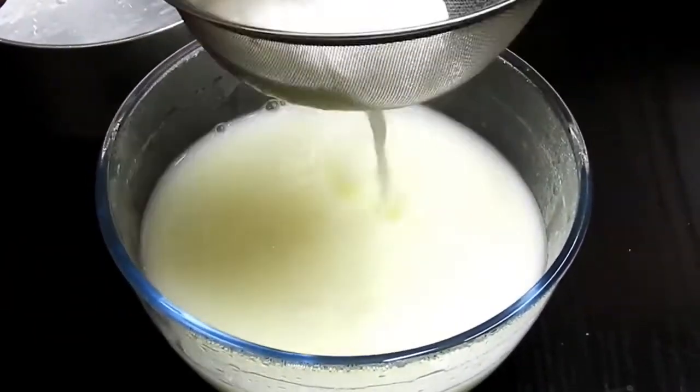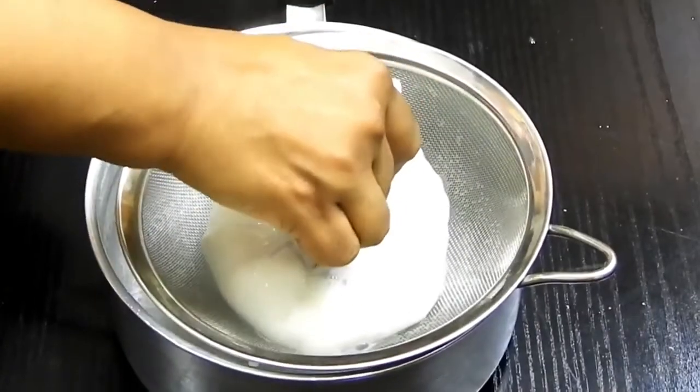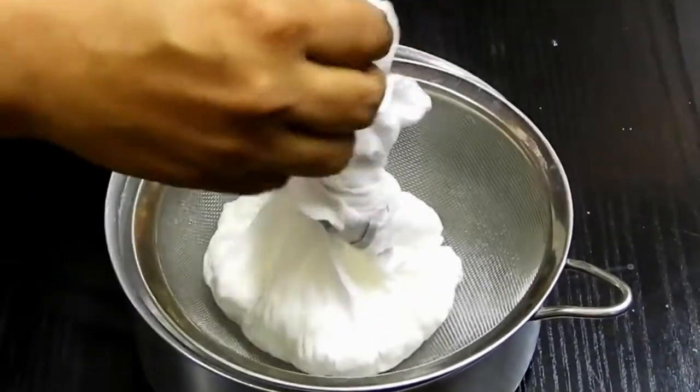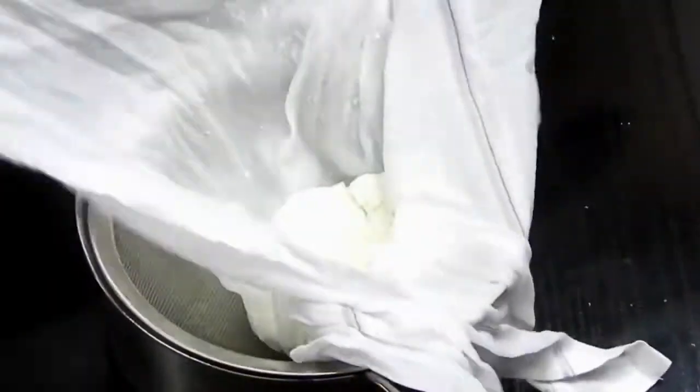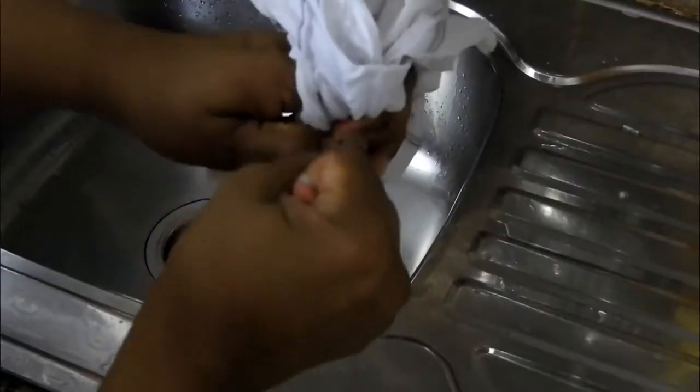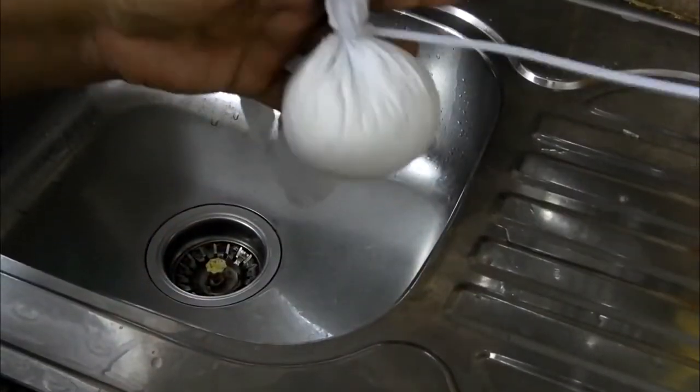Run the chenna under cold water because we need to stop the cooking process. Overcooking the chenna can lead to a rubbery rasgulla or no rasgulla at all. Wash it completely — it's very hot so be careful. This also removes the lemon flavor.